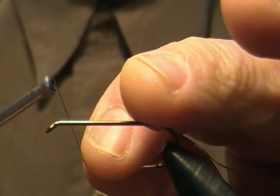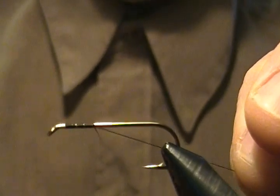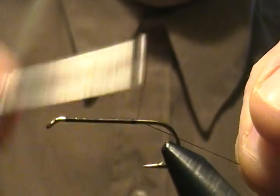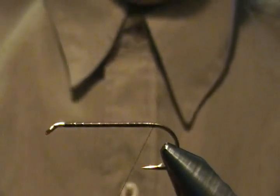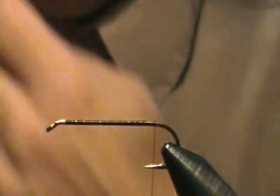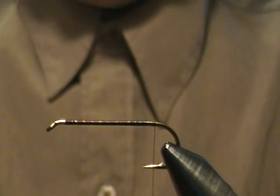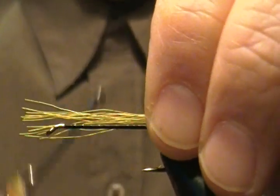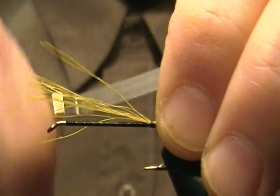I'll get the hook locked in. Our thread is UTC 70 black once again. We'll start our thread a length behind the eye and wrap back towards the barb, keeping wraps fairly close together. Snip off the tag and work our way back to above the barb. The tail on this fly is just a little bit of green bucktail — I have a small amount selected out and we'll tie it in about hook-gap length right on top of the shank, back to above the barb.